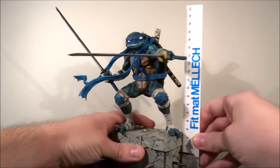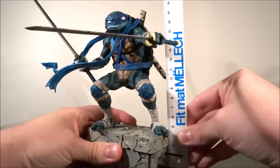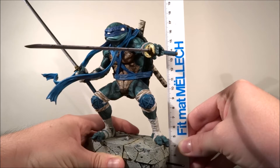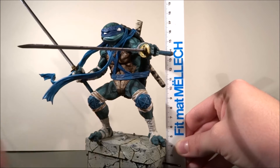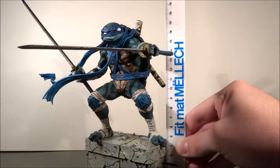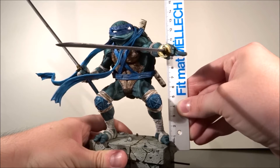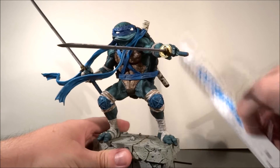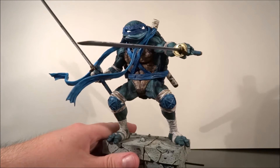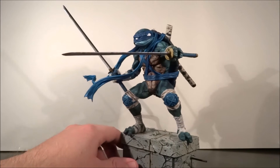He is actually about 17, or maybe 18 centimeters if you include where I put the sword in. Up to the head it's like 17 centimeters with the base. Without the base, Leo himself is only about 13 centimeters. So with the base it's about 18 centimeters — that's like 7 inches. That's basically what it is, about 7 inches.